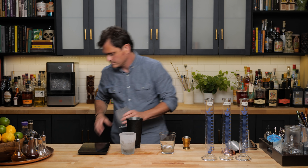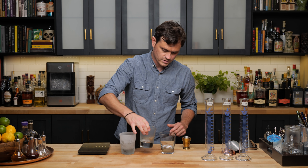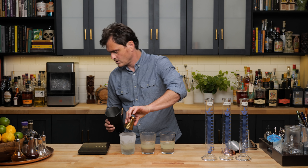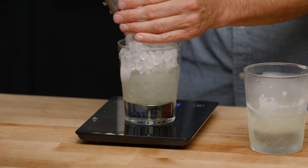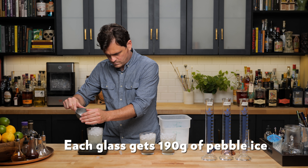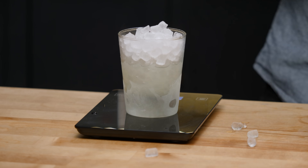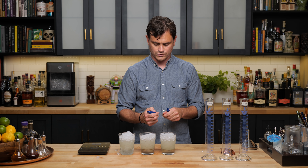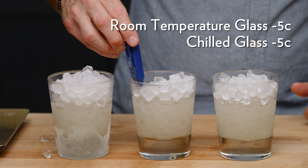So let's get rid of the ice in this glass and make sure all of the water is out of it — we don't want any liquid on the bottom. Then we're going to do three ounces apiece. Two scoops, 190 grams — does that sound good? Taking the temperature right now is going to be a little weird because these have been sitting for a bit longer, but let's just see what the temperatures are. This one's coming in at negative five. So these ones are both negative five.